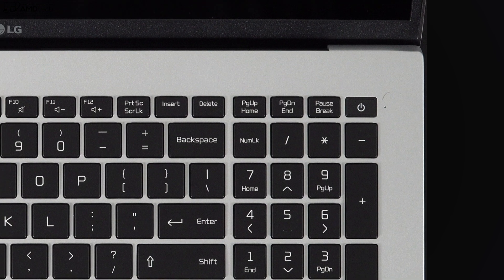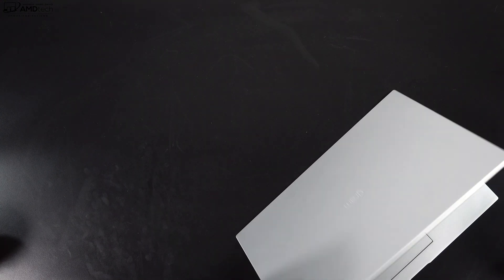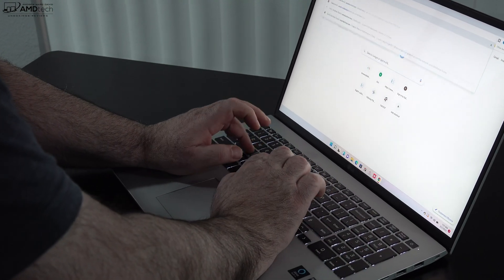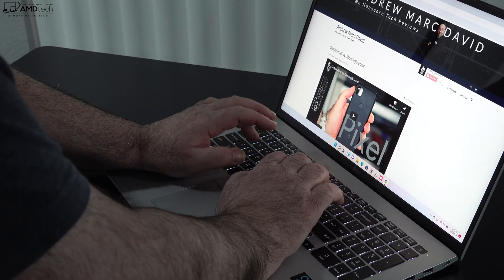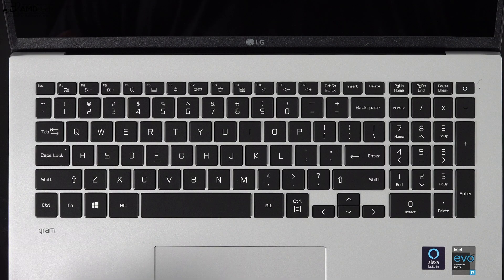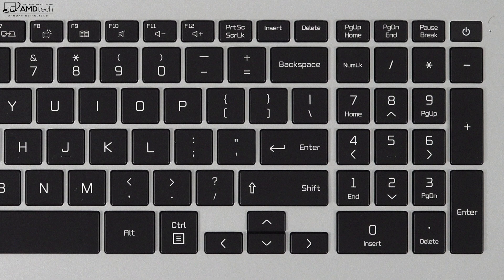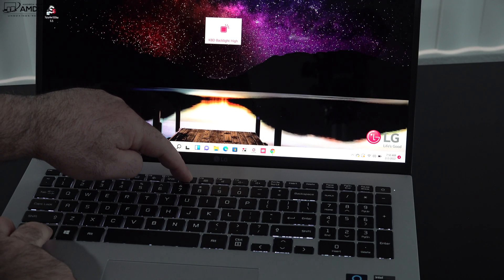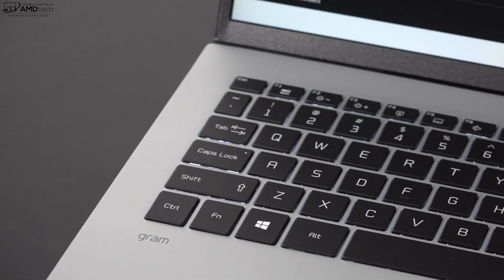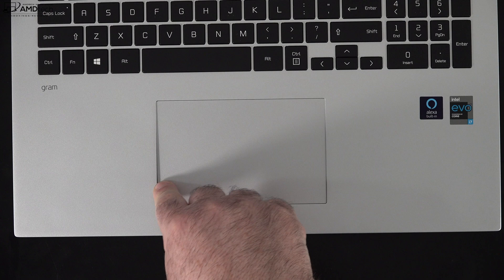The power button doubles as a fingerprint scanner — setup was easy and it registered my finger every time. You can open the lid with one finger, and the screen goes back quite far. The keyboard is an improvement over the last gen with good tactile feedback, though key travel is a bit shallow given the thin design. There's a numpad for spreadsheet work, a nice backlight for dark environments, and I found it comfortable to type on for extended periods. The touchpad is very responsive with fluid two-finger scrolling and gestures.